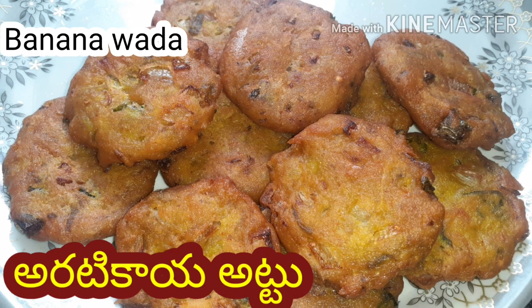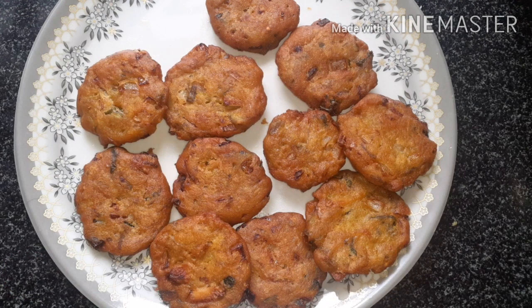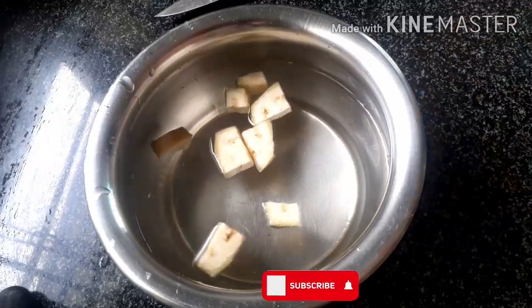Hello, welcome to Satcha Swansky. Today I am going to make a dish.